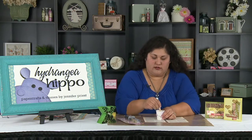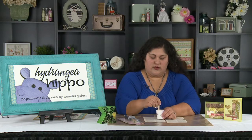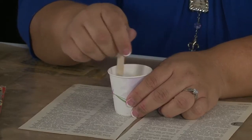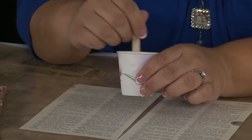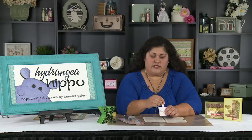Now I'm going to use my little popsicle stick here and stir this together until it's totally mixed. You don't want to whip it — you don't want to have a lot of air bubbles. If you whip it like whipped cream, it'll look like champagne and it will dry with those bubbles. That's not so important for resin paper, but for other things you want to do with Ice Resin, it is important to not have bubbles.